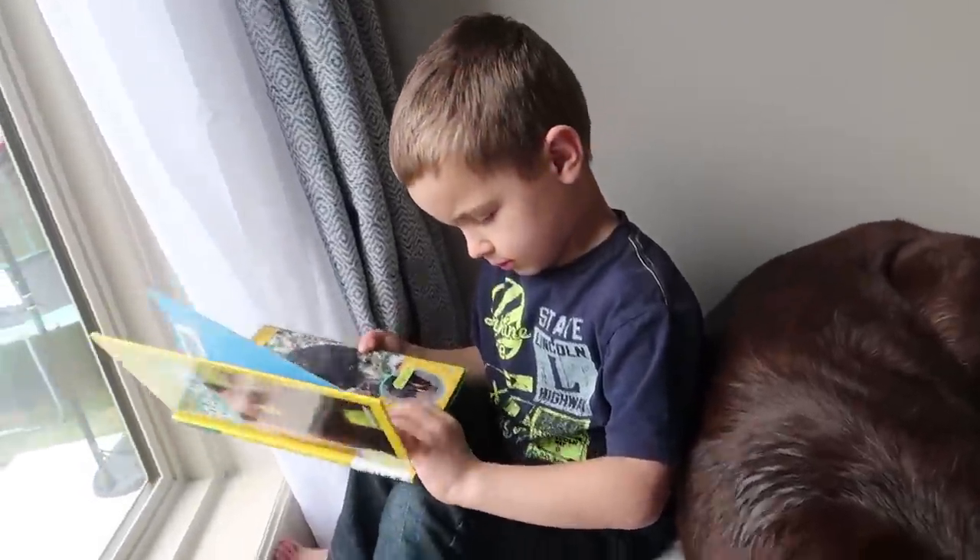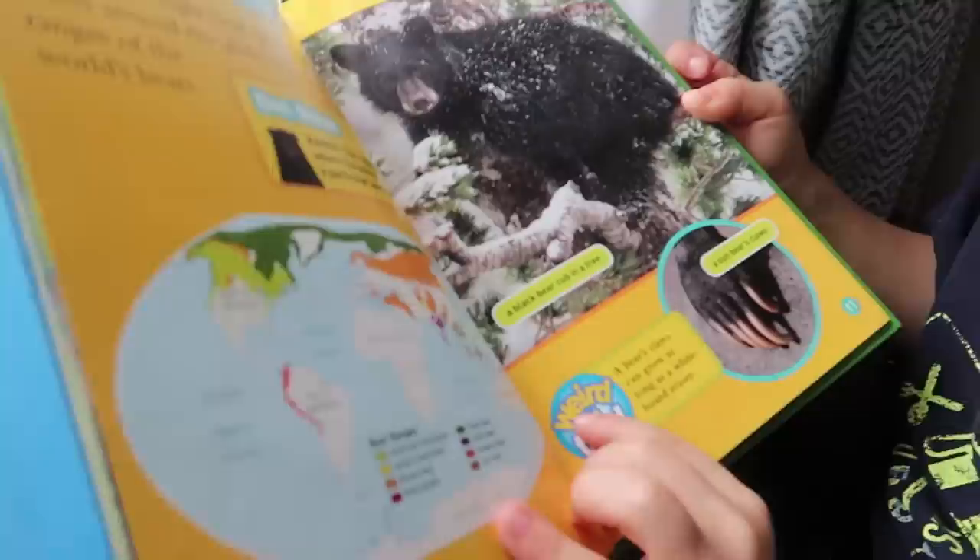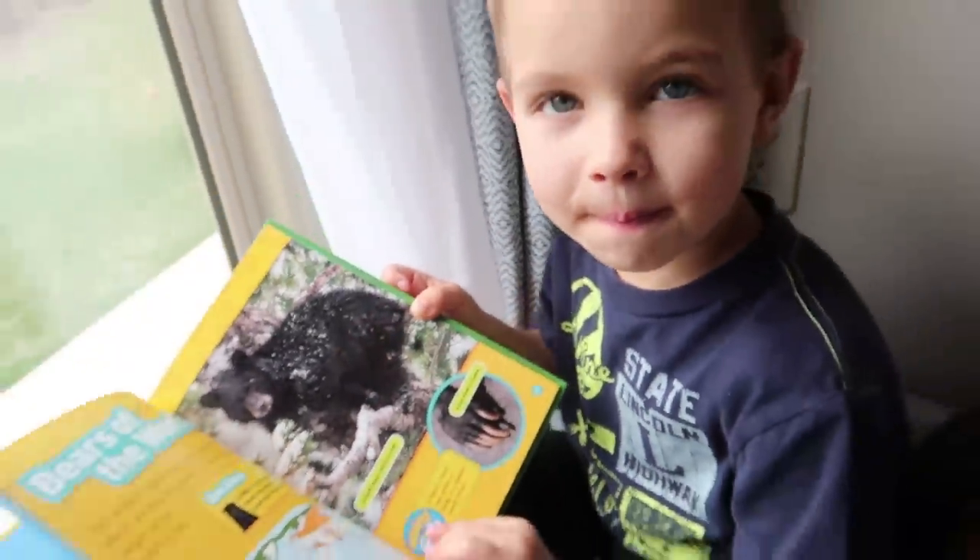Do you need help with a word? Mm-hmm. Which word? E-R-A-Z-E-R. Eraser.